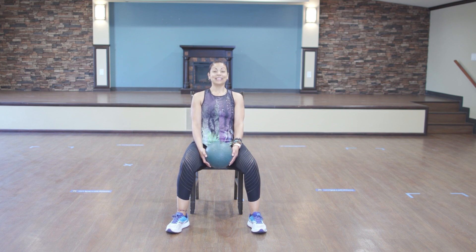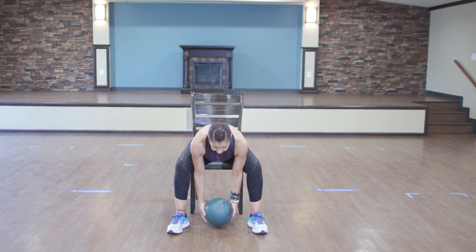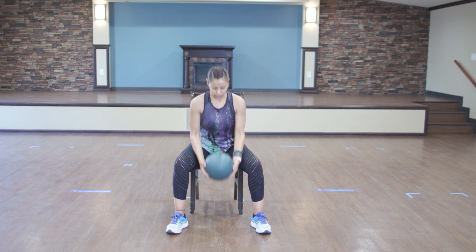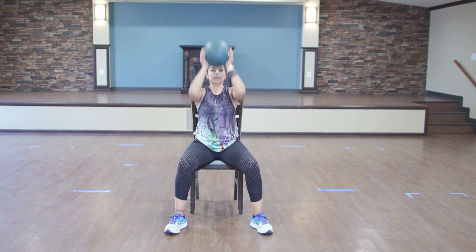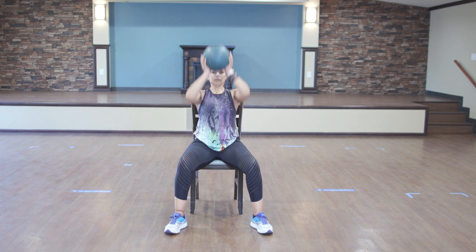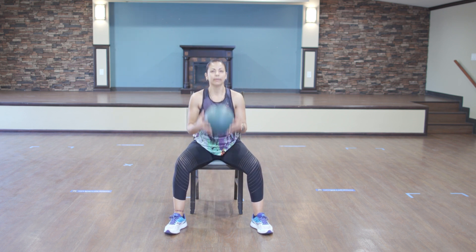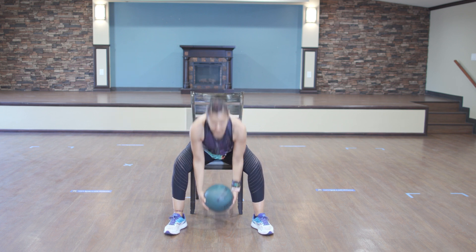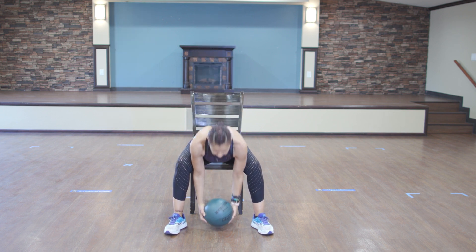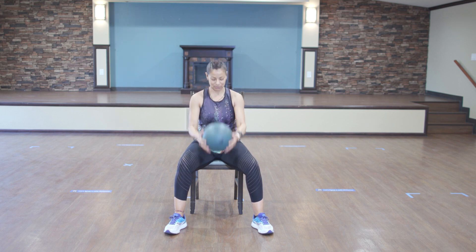Ready? This is it, you guys. This time we're going to add a press up. So esta vez vamos a agregar una presión de hombros. And down. Ready? Let's go. It's a little more challenging, but it's really good for your shoulders. Let's go. Come on. 2, 3, 4, 5, 6, 7, 8, come on, 9, last one, and 10. Awesome job, you guys.